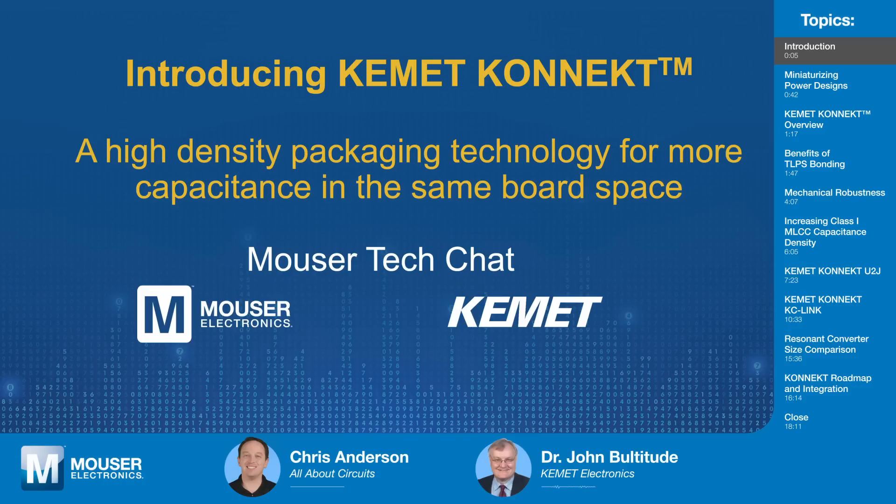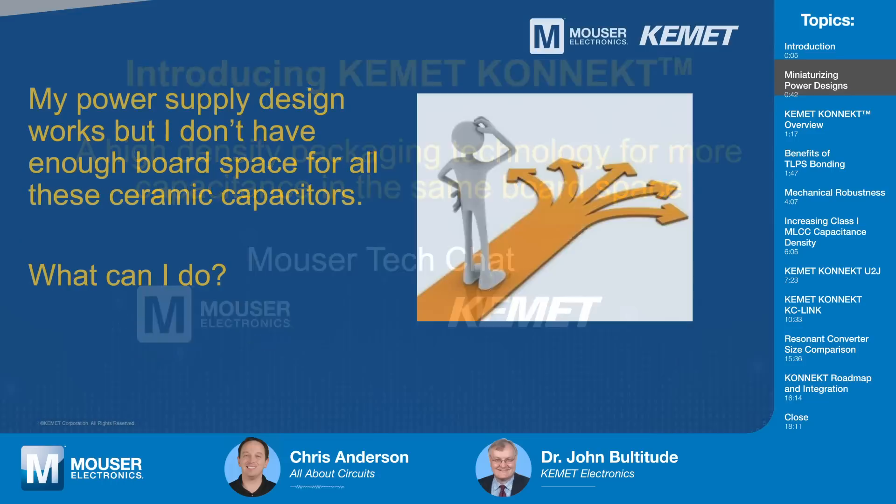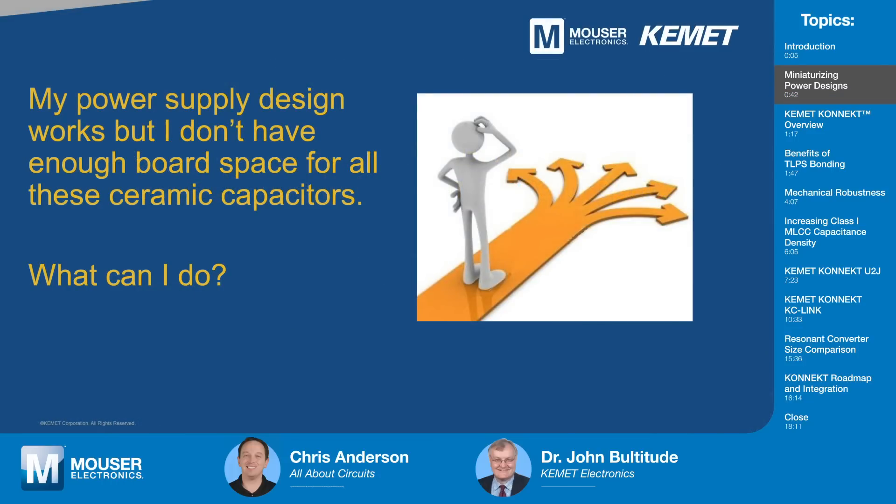Thanks very much. I do have some claims on the flux capacitor, but I think they were taken by a film or something. So let's talk about Kemet Connect. Aside from possibly furthering time travel, what's its purpose?